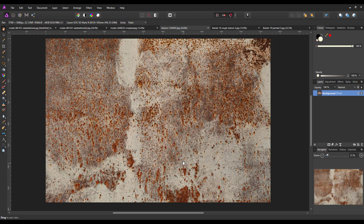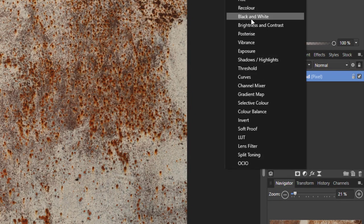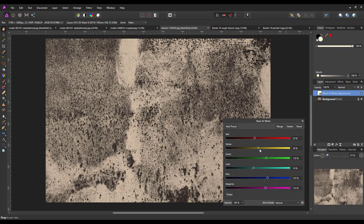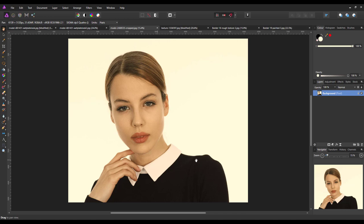First thing we need to do is get the texture into black and white, so I'm just going to add a black and white adjustment and have a slight tinker with it so there's a bit more contrast in the image. Once I'm happy with it I'll just merge that into one layer. For the actual image itself, I cropped it down because there was a lot of extra white space on one side — but that is a personal choice for what you want to do.